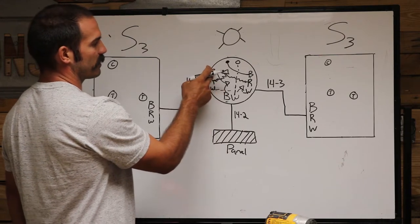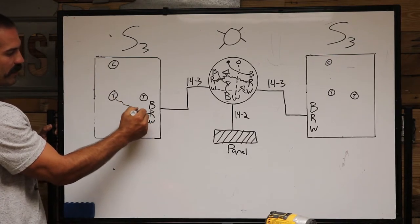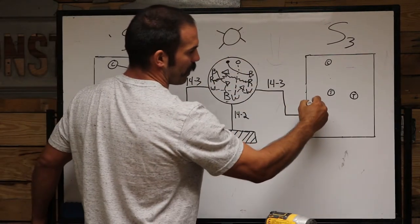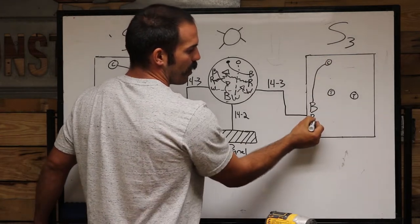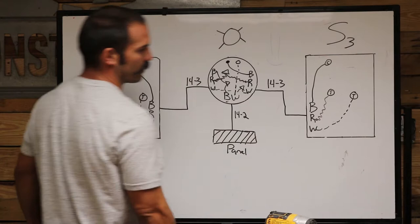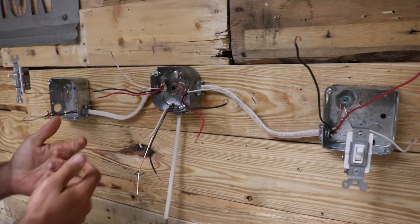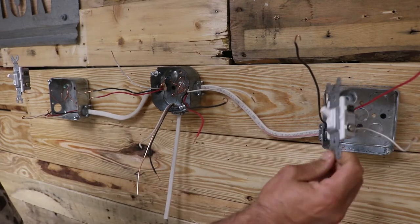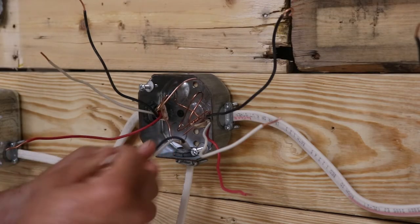This hot wire will attach to the hot wire which takes us over here — our red is a traveler screw, our white is a traveler screw. This hot wire right here will go to the black common screw on the three-way. In the other box, the black wire is the switch leg — it'll feed that common screw. We attach the red wire to a traveler screw and the white wire to another traveler screw. Power comes into our white box and between the three-way switches we always have 14-3 running, with three-way switches on each end.